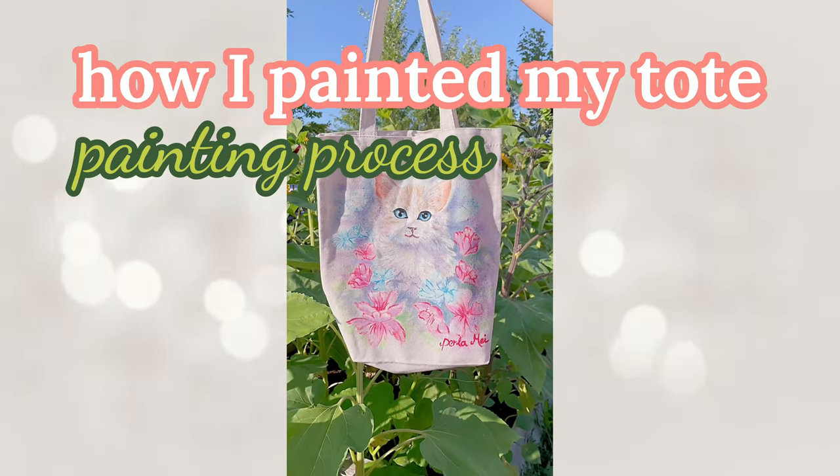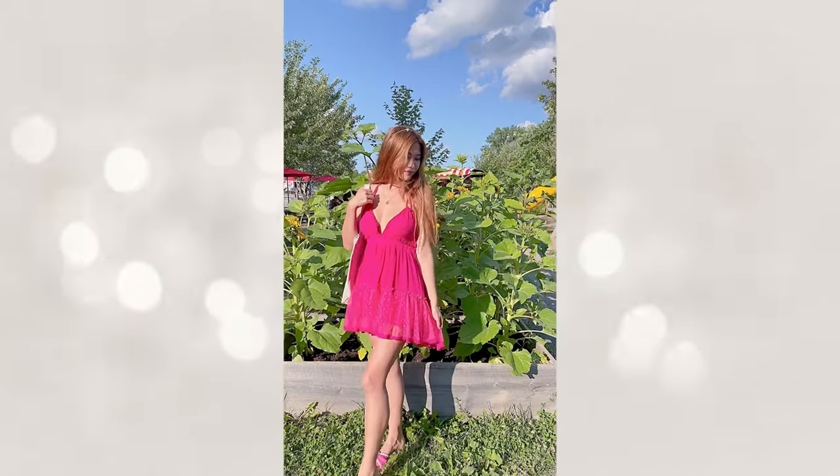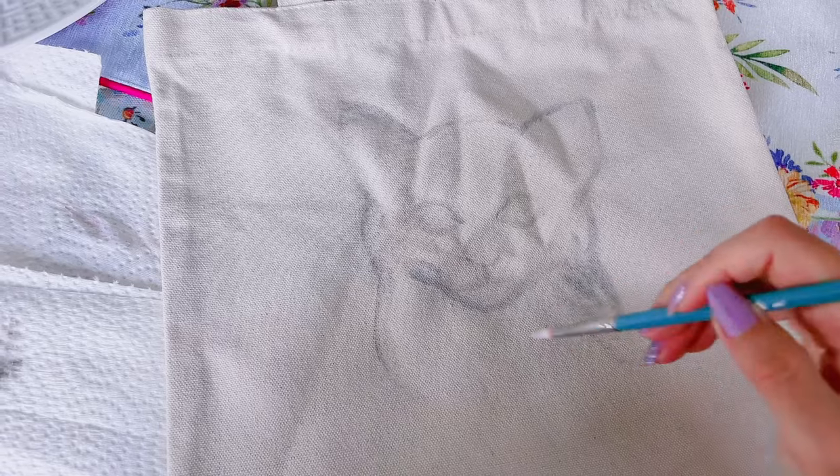Welcome back to my channel. In this video, I want to show you how I paint my tote bag. I wanted to create something unique that celebrated the beauty of nature while showcasing my artistic skills. A hand-painted tote bag is a wearable canvas that let me express my creativity.